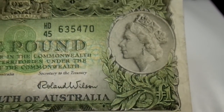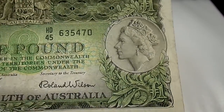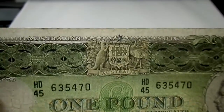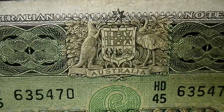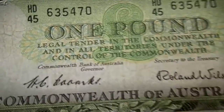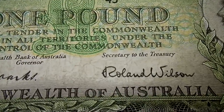This note was designed by the note printing branch of the Australian Commonwealth Bank, and as mentioned, this photograph was taken by Dorothy Wilding. You can see the coat of arms of the Commonwealth of Australia — the kangaroo and the emu — and it reads 'Australian Note'. The signatories here are Coombs and Roland Wilson.